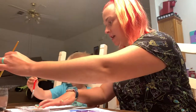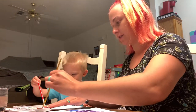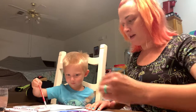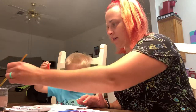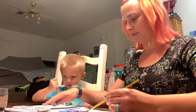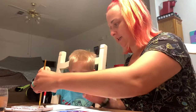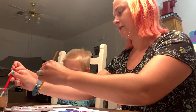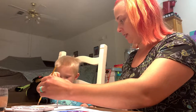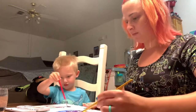Get some more paint. Get a pretty color. Keep going, keep painting all right here in the middle. Get some more paint, baby. Get it wet and then dip it in the paint. There you go. Paint all in the middle. Good job, keep going.